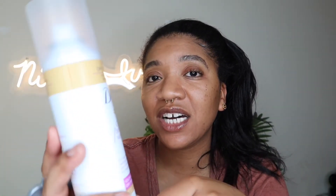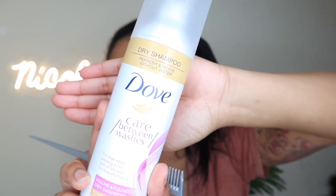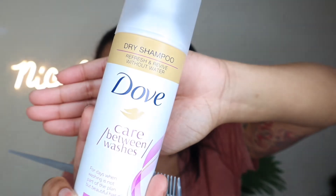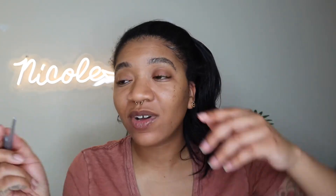I want to see if this Dove dry shampoo does anything. I got this because I follow this girl on YouTube - her name is Denise Ashley - and she recommended it, she loves this for her hair. So I'm gonna spray it directly on my scalp and see if it does anything. This is what my hair is giving before the pre-shampoo.